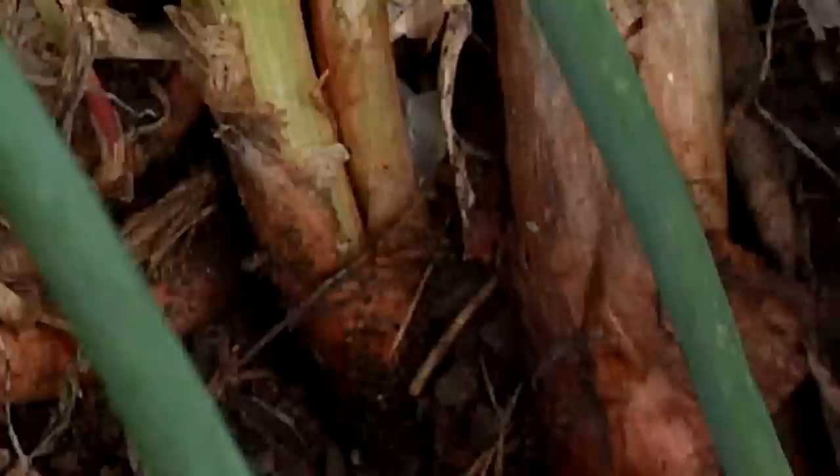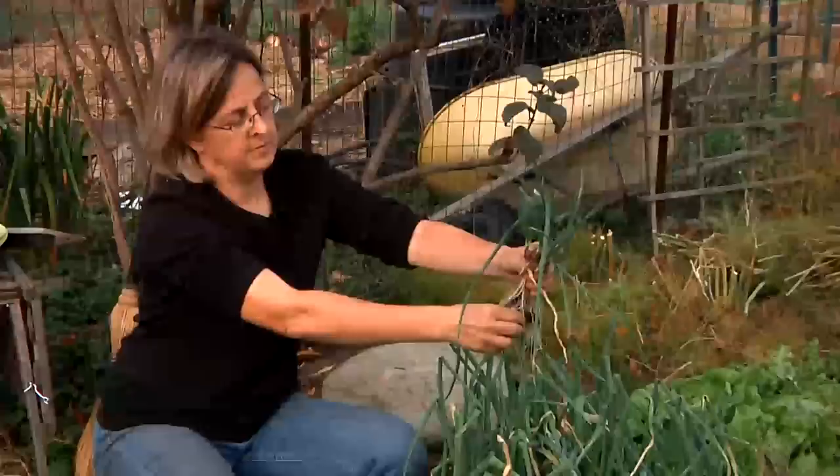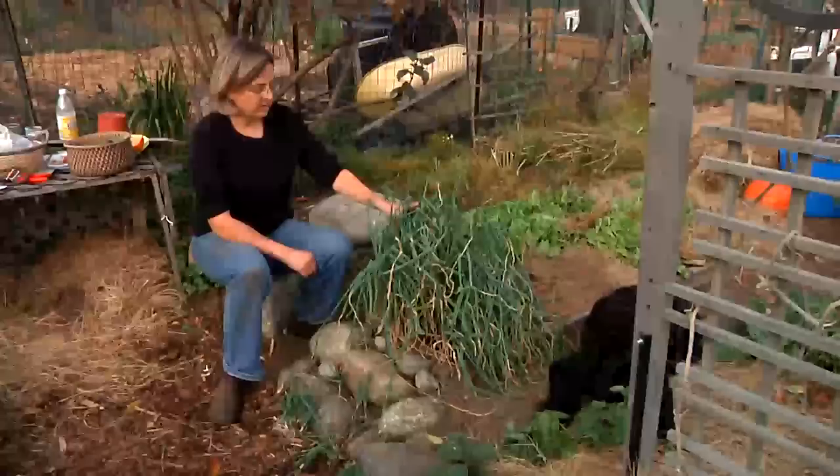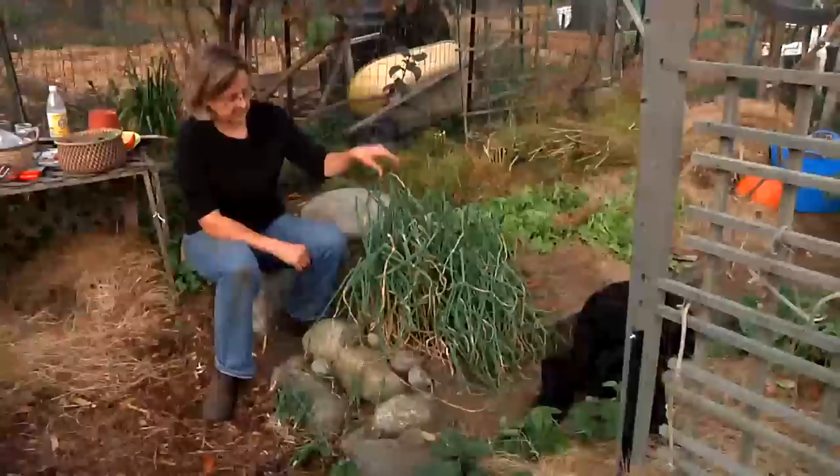This is a variety of onion called Egyptian walking onions. They're called walking onions because they develop a bulb on a shoot, and when the bulb gets big enough and heavy enough, it falls over, and where the bulb falls, it takes root and makes another plant, and so they end up walking all around the garden.